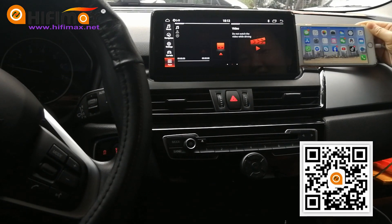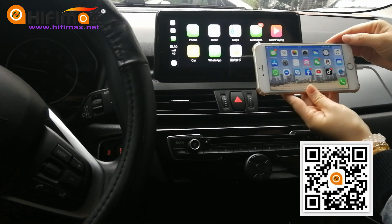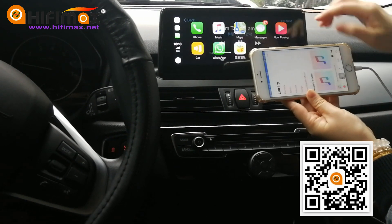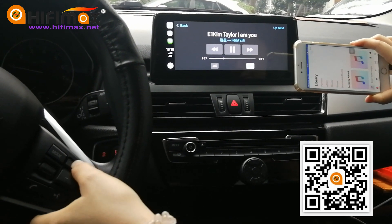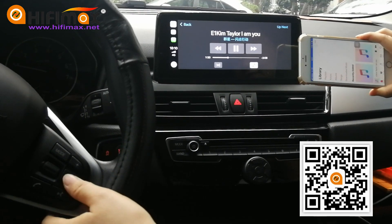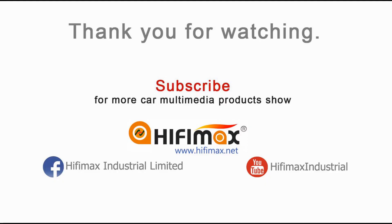So let's go to check the CarPlay. Go to apps, you can find Z-Link. Connect to your iPhone and go to the music. At this moment, you can use the steering wheel buttons — volume up and volume down. It's cool.